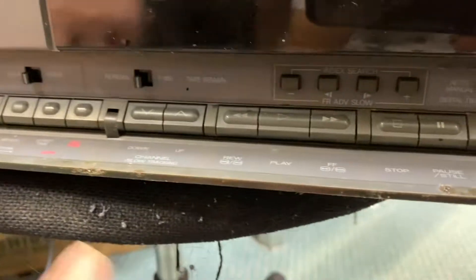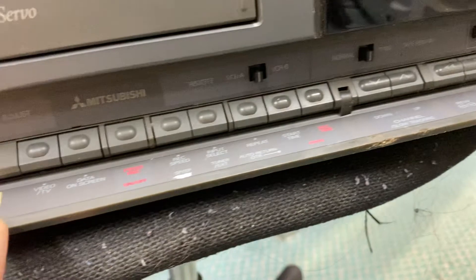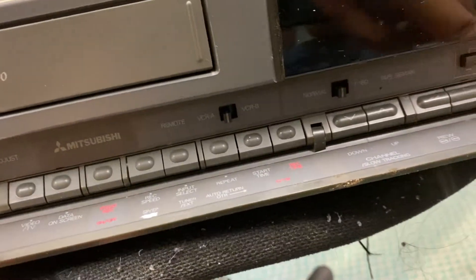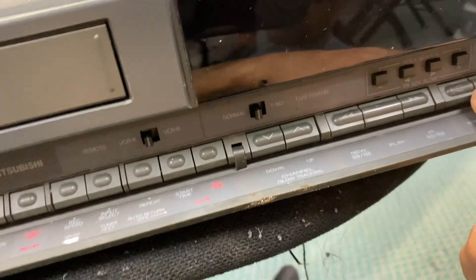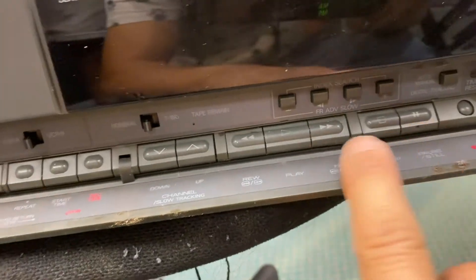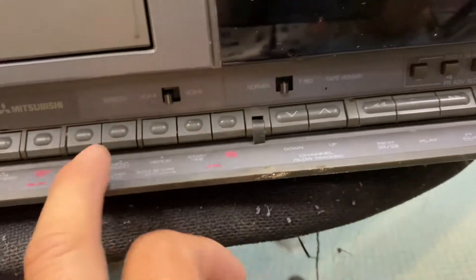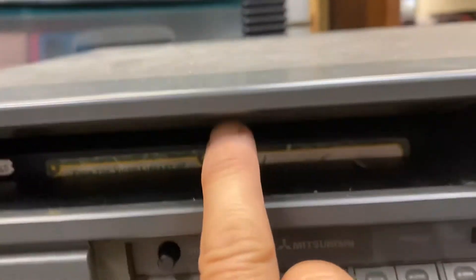What are all these buttons? Just press record — it looks cool. Let's see, eject somewhere. I just want that tape out. See, there's a tape in there.